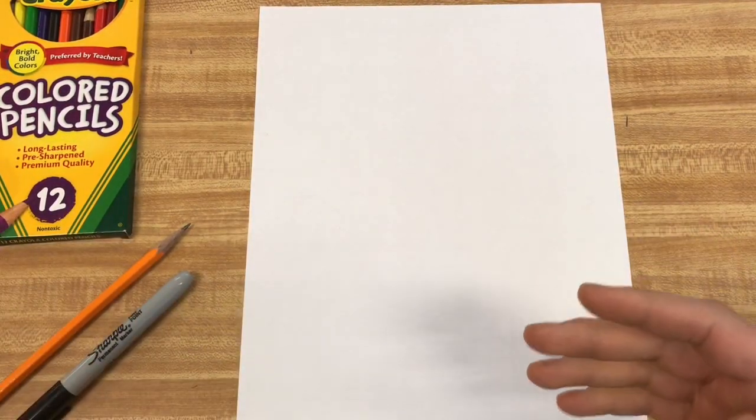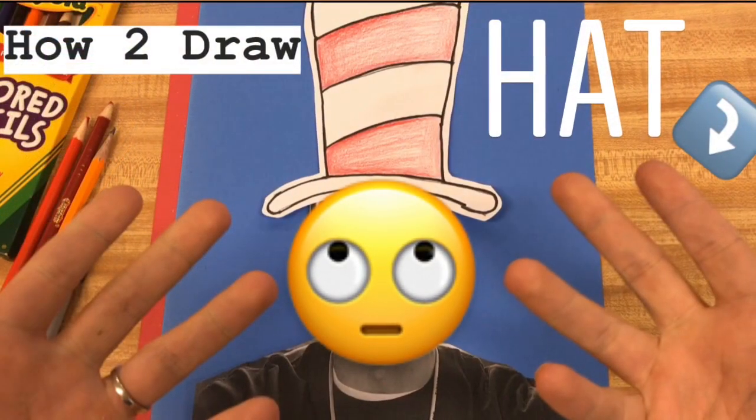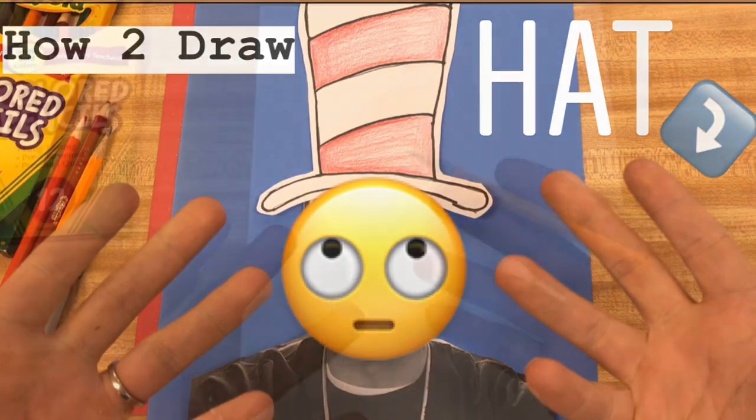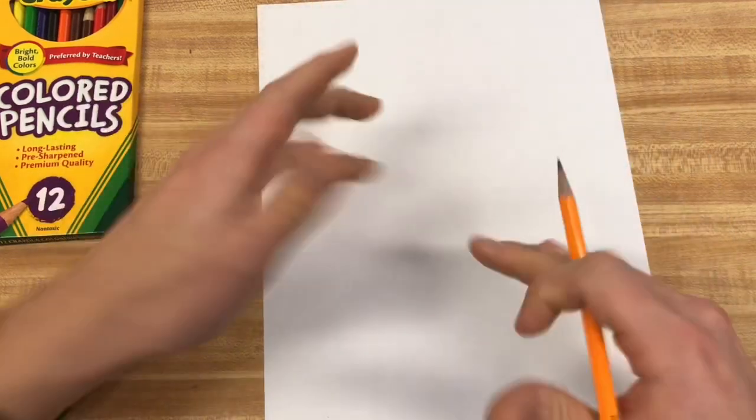Hey guys, welcome in. Happy art day to you guys. I have a fun little project on Cat in the Hat, one of my favorite characters, on drawing his hat. I'm going to get a little twist towards the end on how you can turn this project into a couple different projects. I'm going to go step by step for just the hat itself. It's a pretty easy one. So let's get started.